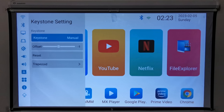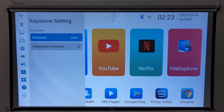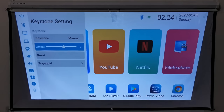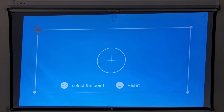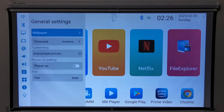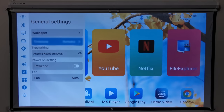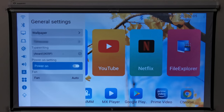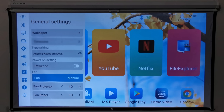Under keystone settings you can set your vertical and horizontal keystone to adjust automatically or manually. You have a 4D corner keystone correction, and you can reset all keystone adjustments. Under general settings you can change its wallpaper from a wide selection of preloaded images, but you can't use your own custom images. You can change your time zone, virtual keyboard, and there is a power-on feature to resume after an outage. It also has an auto fan speed feature, or you can set fan speed manually.